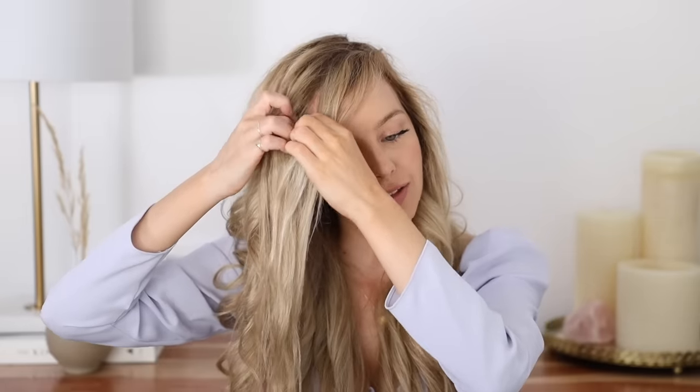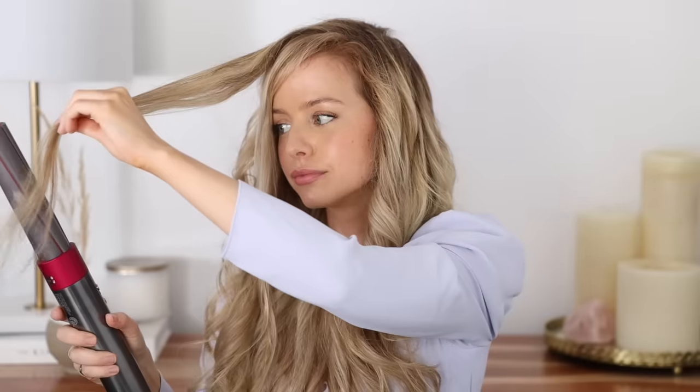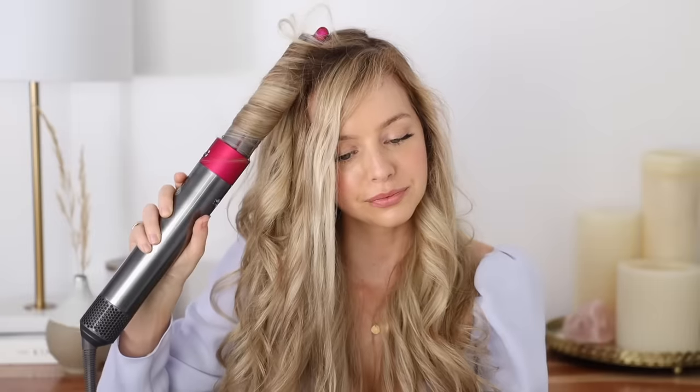My bangs — if we can even call them bangs, they are so grown out right now — I just divide them into two sections, start with the back section, and curl it away from my face. I'm going to let my hair cool for a couple more minutes and then I'll show you how to transform it.